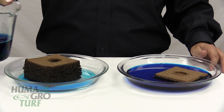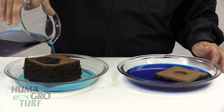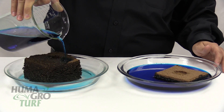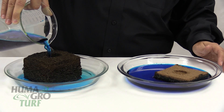Now we can take a little bit more of the solution and show how it is taken up almost immediately when poured on top. Again, this is the Surfmax solution. We'll bring this sample to full hydration — now it's running out the bottom.